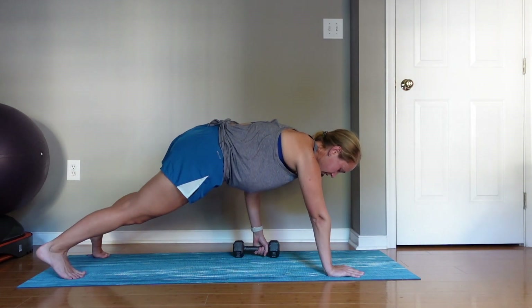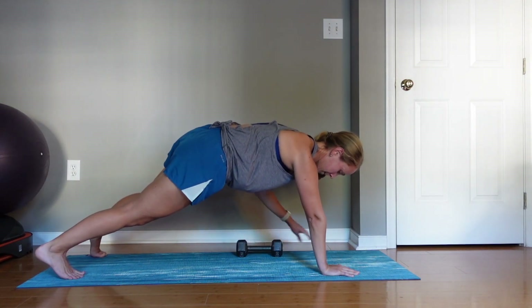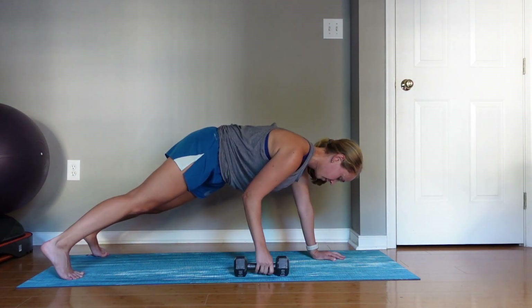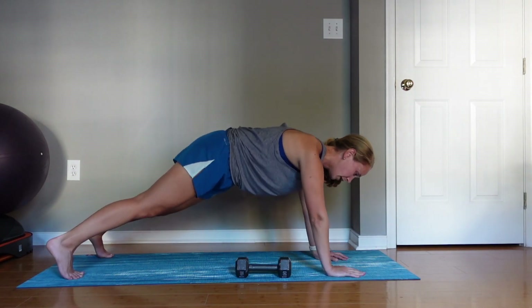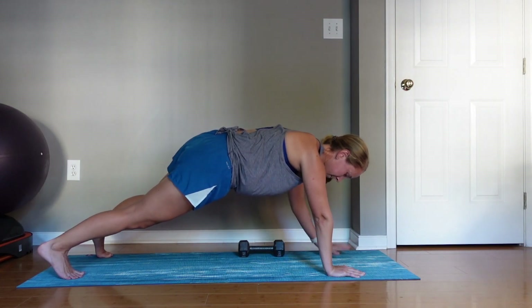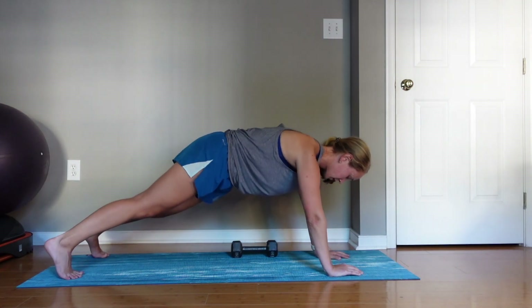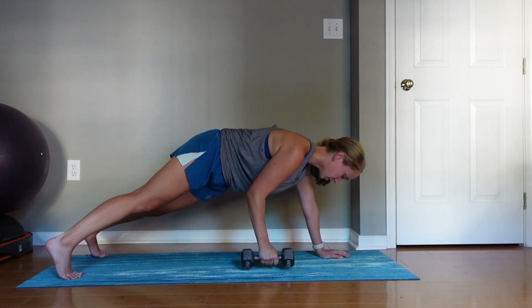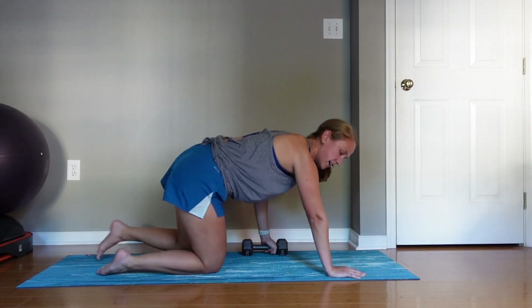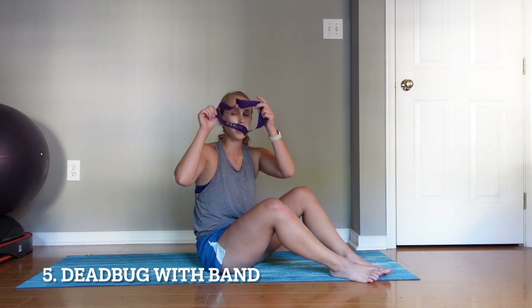We'll do about ten pull-throughs. Good job.